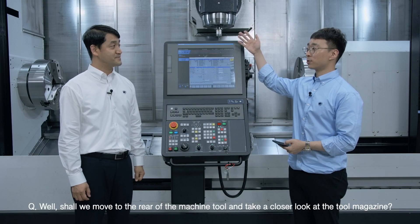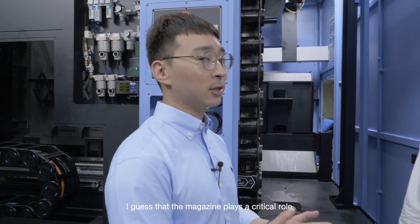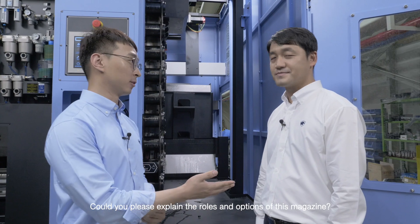Shall we move to the rear of the machine tool and take a closer look at the tool magazine? The magazine plays a critical role, as any multitasking machine tool requires a whole host of tools. Could you please explain the roles and options of this magazine?